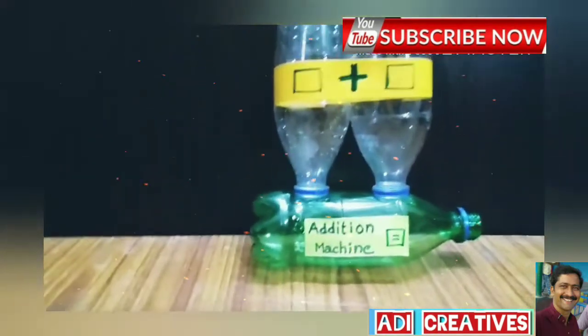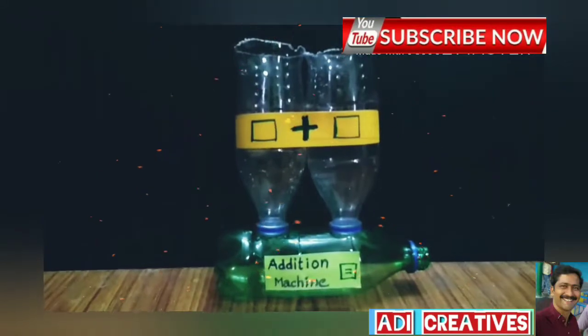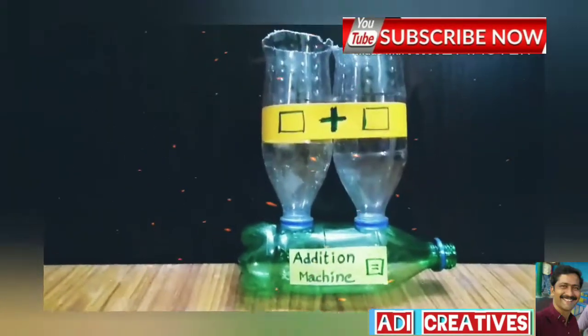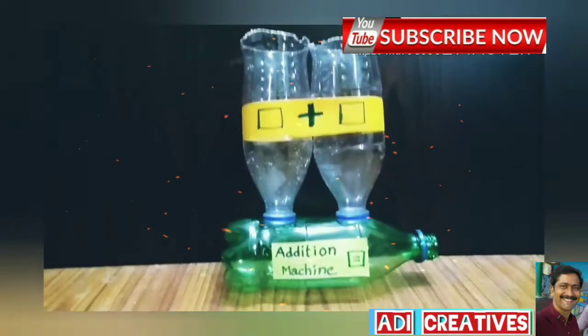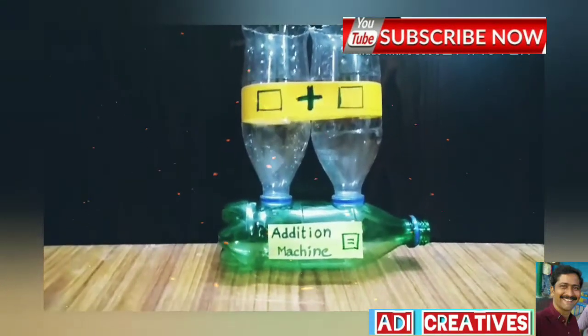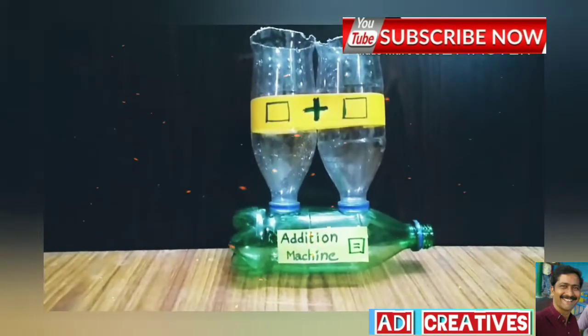It is an addition machine. It is made from waste plastic bottles. With this machine, children can easily understand addition.